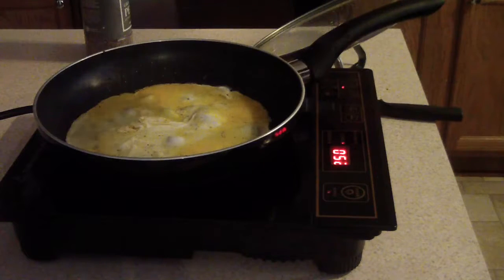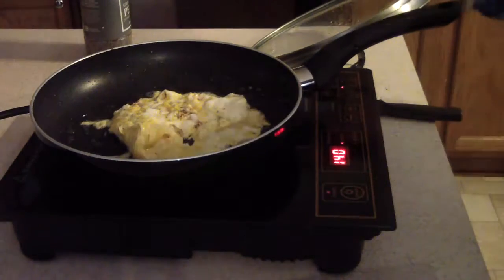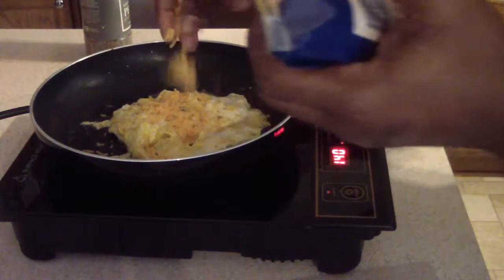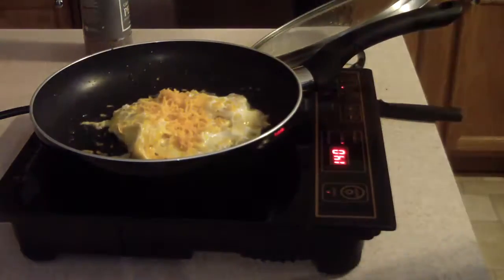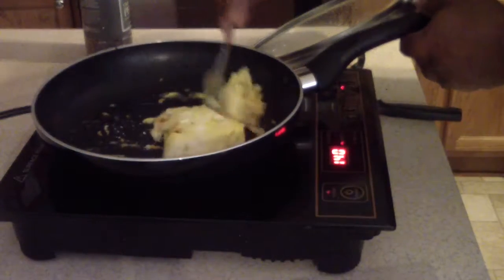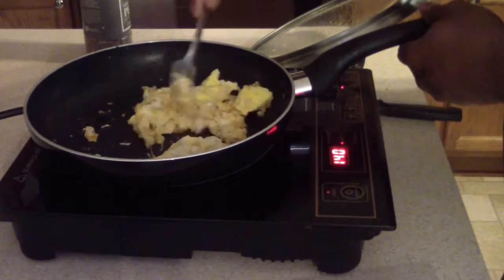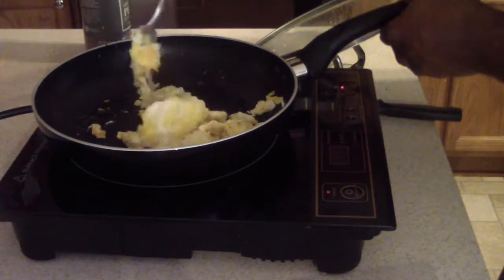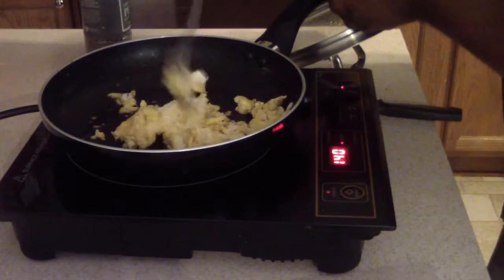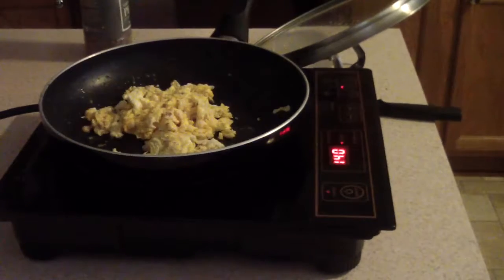Put a little bit of salt in there. Eggs are pretty much done.